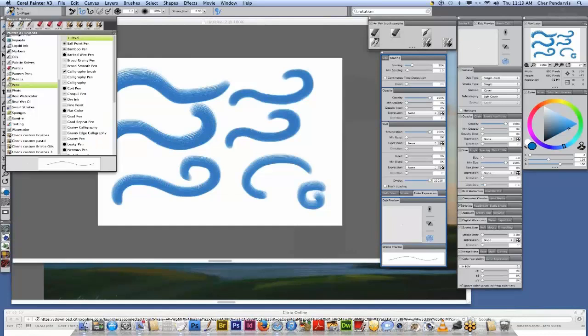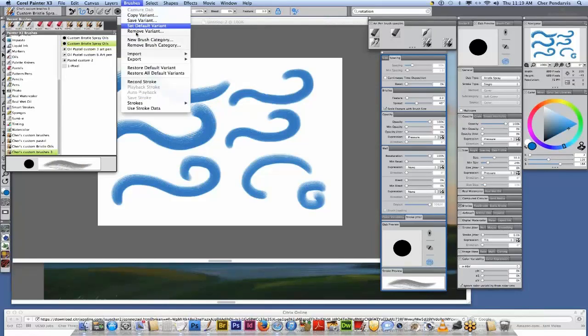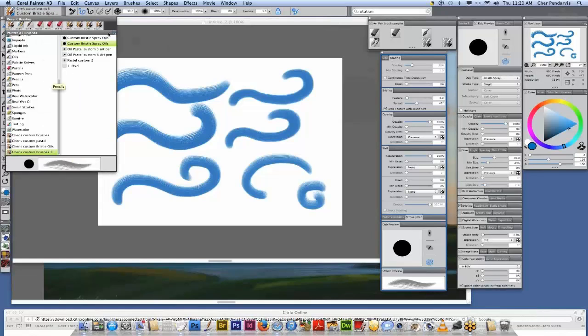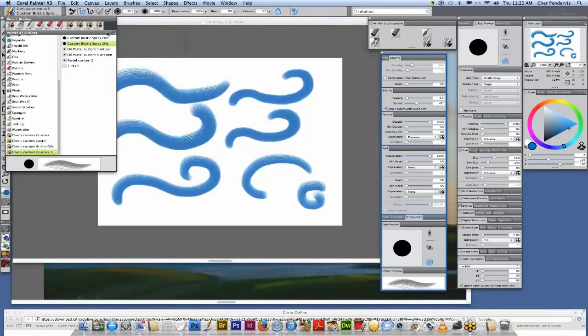Now I'm going to navigate — I'm clicking here to open the brush selector and navigate down to my Cher's custom brushes. I just wanted to tell you how easy it is to make your own custom brush category. You can go up to Brushes and choose New Brush Category, name your category, and it will store it in your current brush library. Or you can click the little button on the Painter brush library and choose New Brush Category. I recommend making your own custom brush category and backing it up in case you want to reset Painter to its defaults — it's possible you could lose your custom brushes if you leave them within the standard brush categories.